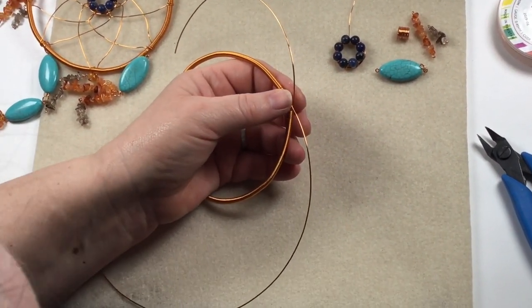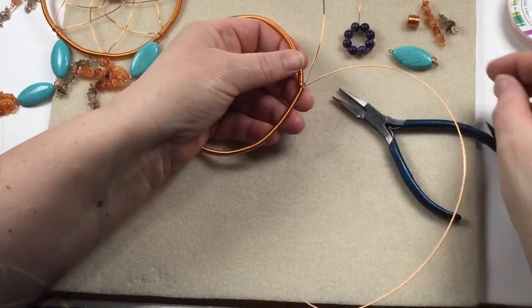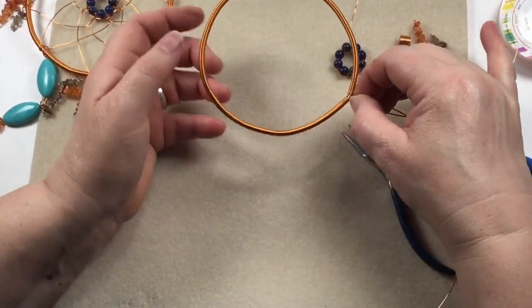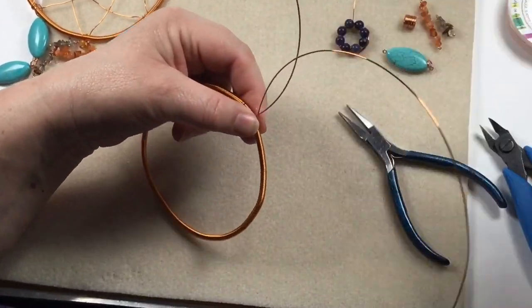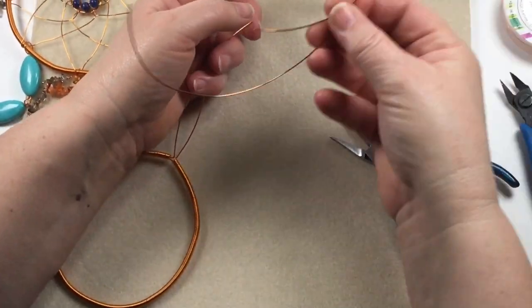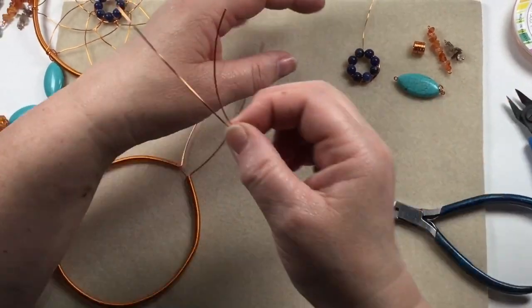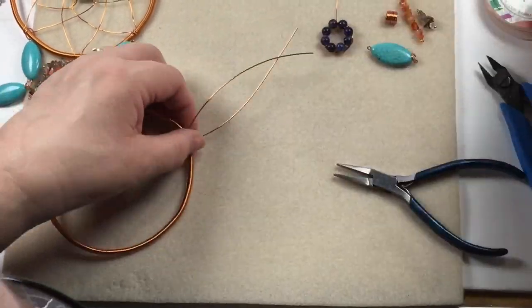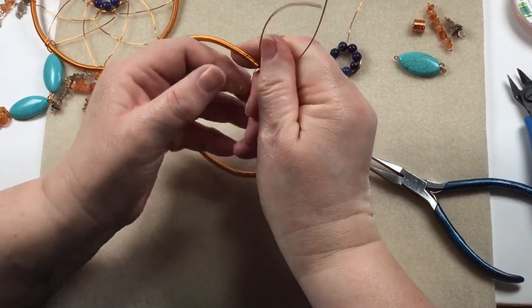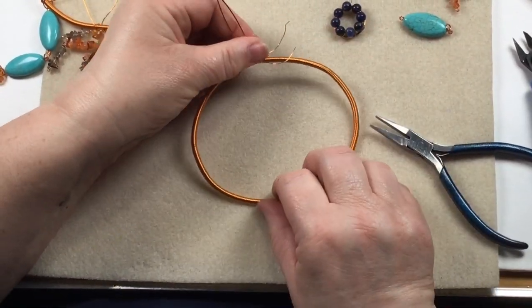When you get to the top, use flat nose pliers to bend one end up, pull them together, and bend the other one up so you've got your circle sorted. Trim the excess wires back — keep those offcuts for jump rings, clasps, and so on, don't throw them away. Then use a small piece of 0.4 wire to temporarily secure the join so they sit together. There's our circle.